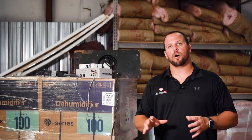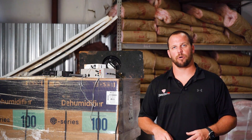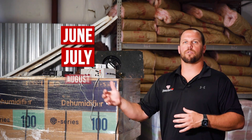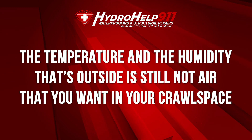Here's the issue with that. Just because the outside air is better than the air in your crawl space — and when we say better, we mean lower dew point, less humidity, lower temperatures — just because that's the case doesn't mean that the outside air is the air that you want in your crawl space. We like to give this example: June, July, August, September here in the greater Charlotte, North Carolina area, even at three in the morning, the temperature and humidity outside is still not air that you want in your crawl space.